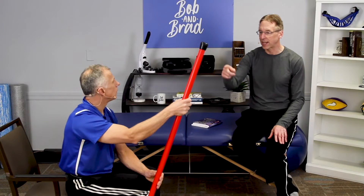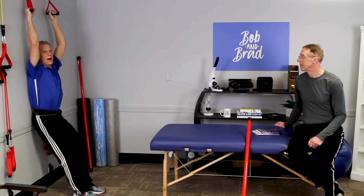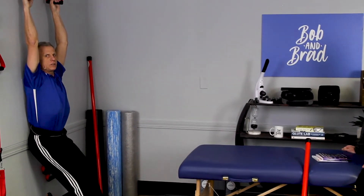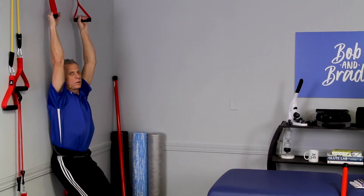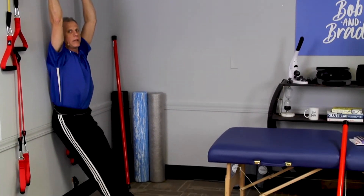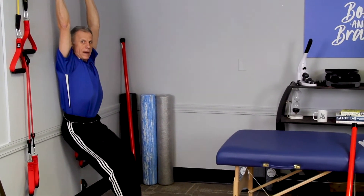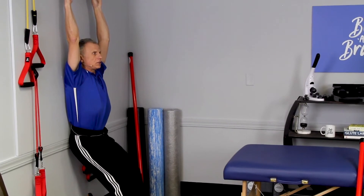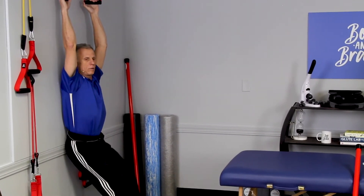When you first start doing this, I could not do a complete hang because it was uncomfortable. I would just go down and let it stretch. In the morning when I get up, I still don't completely hang right away — I kind of work into it for a while. I'm lowering my body a little to stretch. I have a feeling if you're a little older, this is a lot more important. If you're 20 years old, you can probably just jump into it.